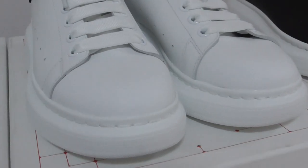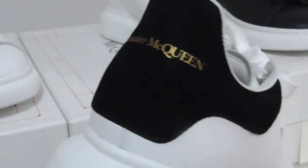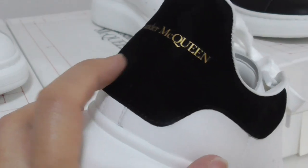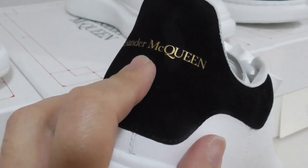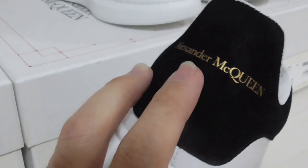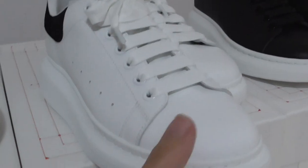This is the first pair. For the second pair, the upper is also white leather. Let me show the back side part — what is the difference? The back side part on the first pair is leather material, but on this second pair it is suede material. Every other detail is the same; just the back side is different material.